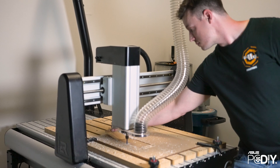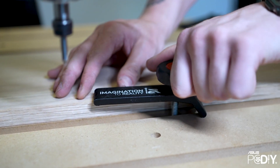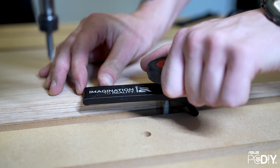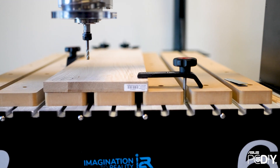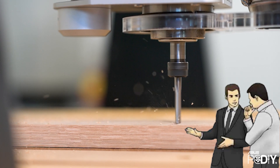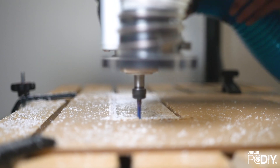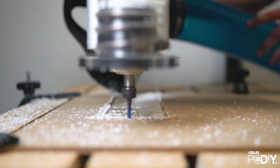Some of my favorite things about the I2R machine specifically would be the hold-down system. It comes with a set of clamps that are excellent, and I haven't had a problem holding down any materials I've gone to cut. It's got a very powerful spindle — mine's got the two horsepower spindle. I've been able to cut through aluminum, acrylic, wood, different types of wood — oak, pine, anything — and it's given me no issues.